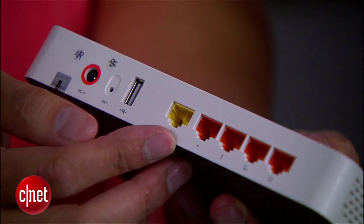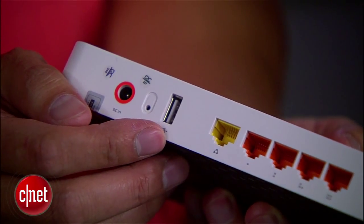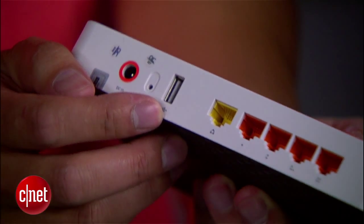Now other than that, the router comes with the usual 4 gigabit LAN ports and 1 gigabit WAN or internet port. There's also a USB port right here to host a storage device. This is quite a good design that makes working with the router very convenient.